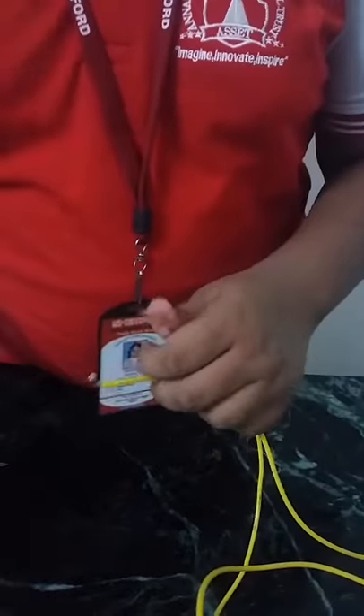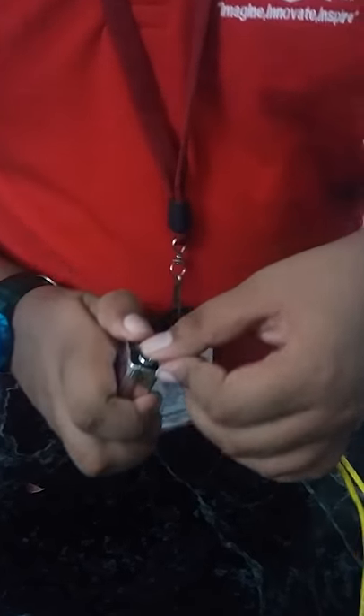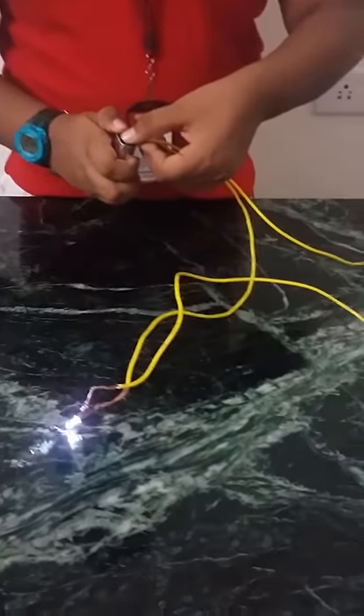So here are the 2 ends left out, so we should connect it with the battery. As I connected, you can see the LED bulb is blown.